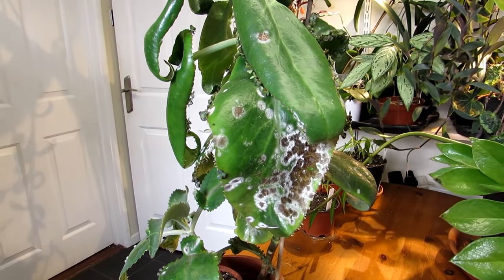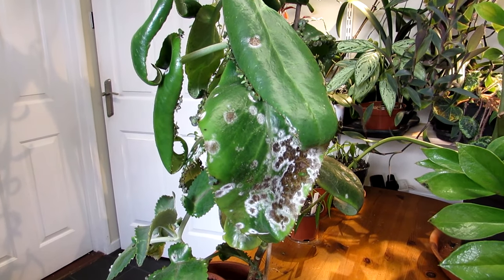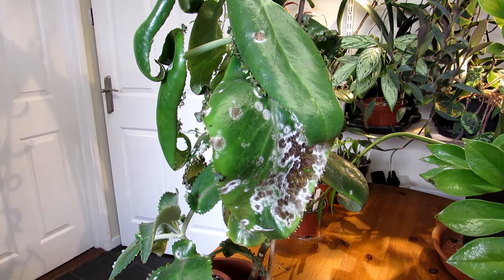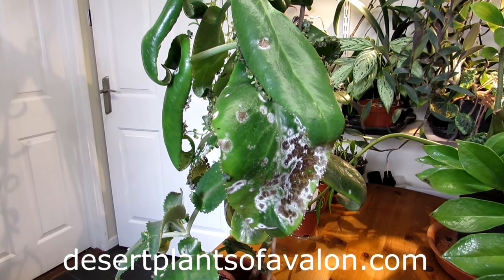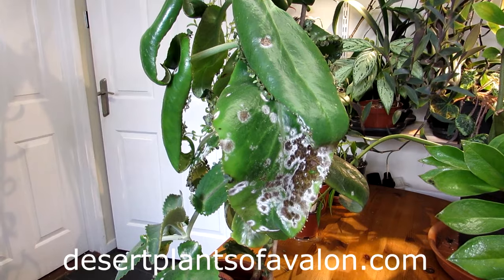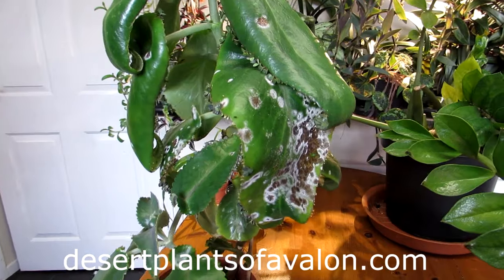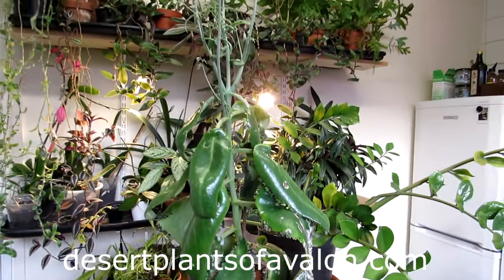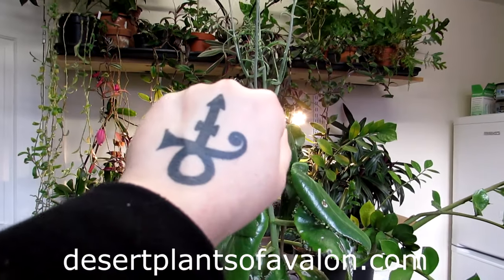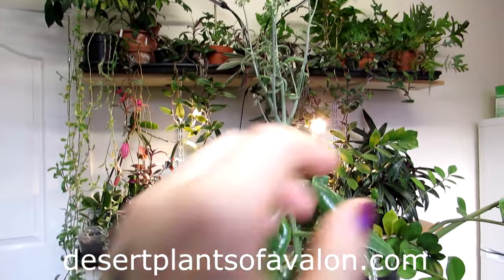I hope you found this video useful! If you want to know more about how to care for and grow cacti and succulents, please subscribe to my channel. Also check out my website at desertplantsofavalon.com for lots of care info. Sending you loads of love, heaps of happiness, and tons of plant power from across the Emerald Isle — until my next video, bye!